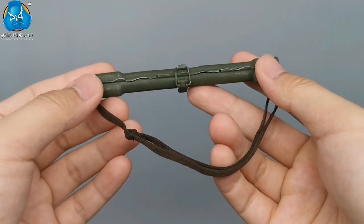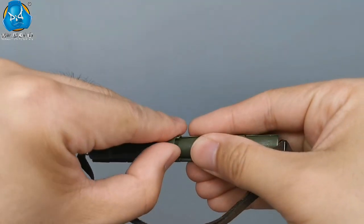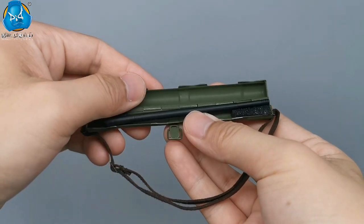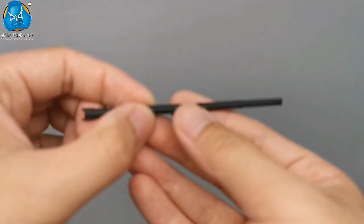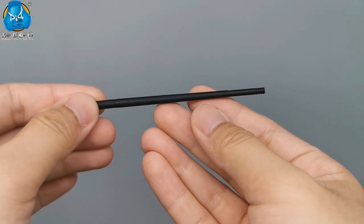MG34 is an air-cooled machine gun. Due to the heat generated by rapid-fire, the barrel must be replaced every once in a while during continuous firing. So the spare barrel is essential, and it is kept in the barrel case. Both the spare barrel and barrel case are made of metal.